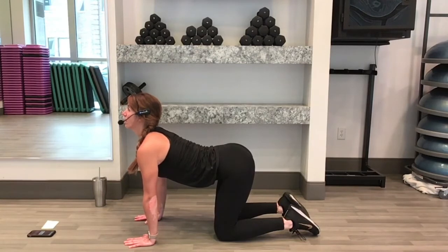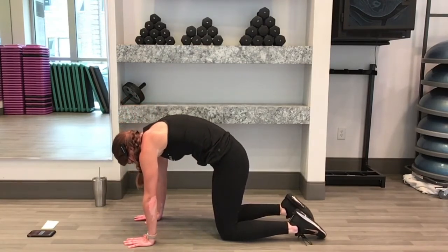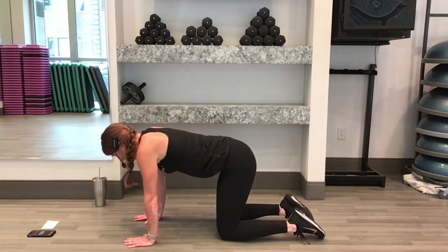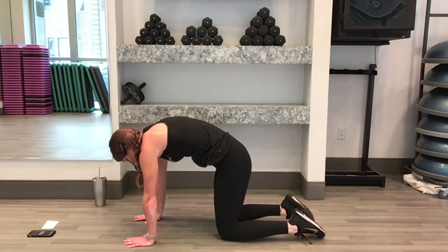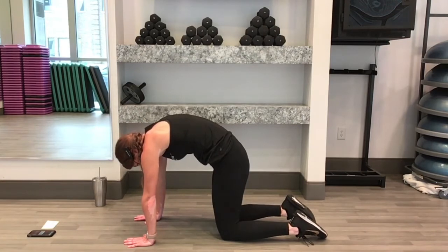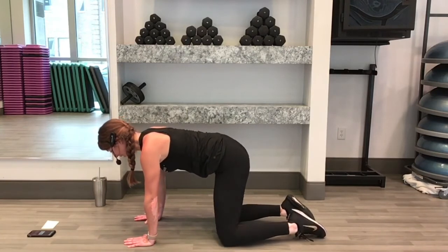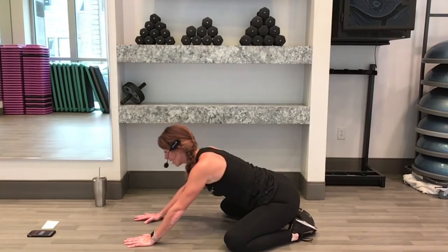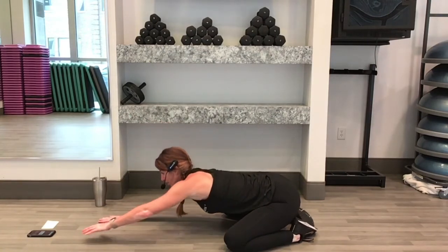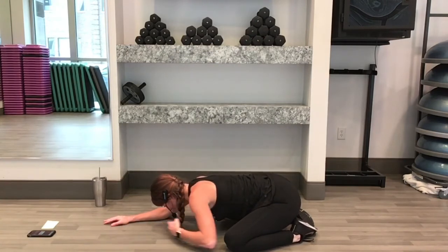And exhale. Inhale — suck that belly button in and up. One more, here we go. Inhale. And last one. Exhale — press those hands down, stretching on the back side of your body. Now come back to your tabletop into your flat back. Take your knees a little wider than your hips into a child's pose. Take your hips back to your heels. Reach your fingertips forward. If you have the space, keep your forehead all the way down to the floor. Give it a rest down here and take a couple deep breaths.